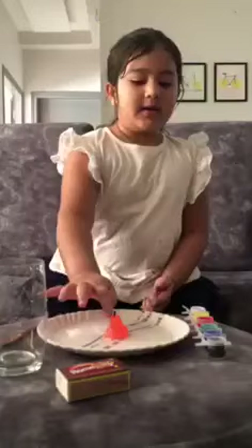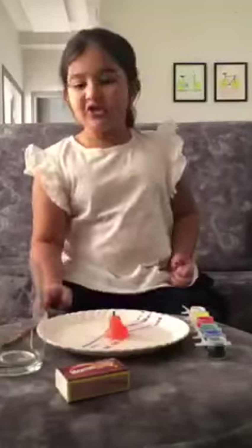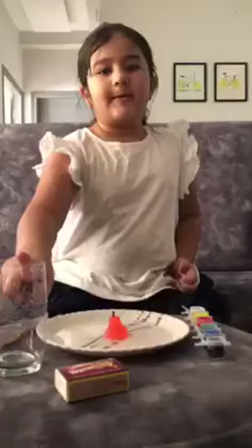Today I am going to show you one experiment. For this experiment, we need one plate, some water, one candle, some paint, one paintbrush, a glass, and a matchbox.